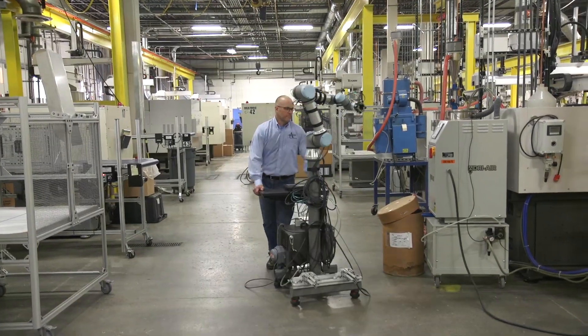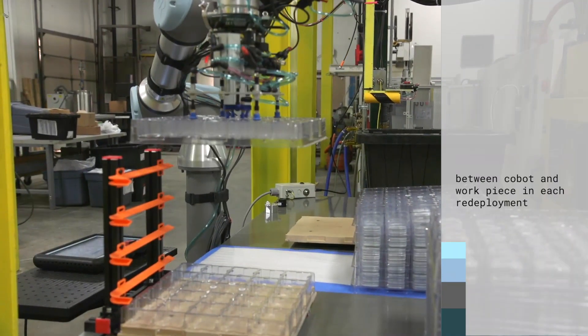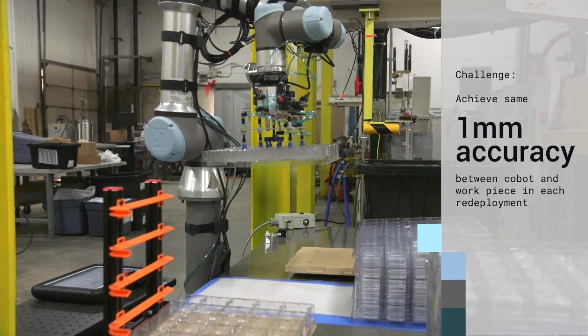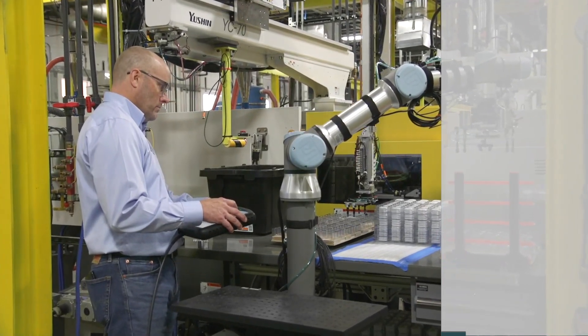The problem for us became trying to think of the next time we would go set it up, and all of the points that we would need to reteach. We needed to be accurate within a millimeter of our work piece, which seemed like a difficult thing to control.